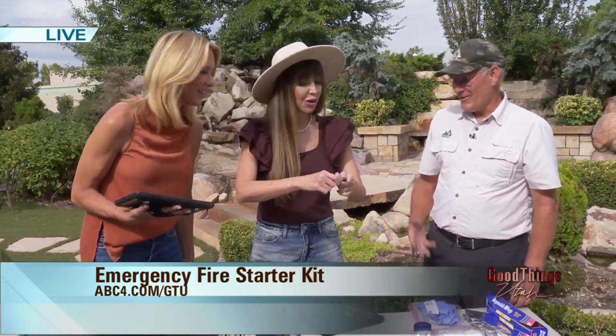You just taught me how to make a spark. Now we're going to turn that into a fire in just a few minutes. Where there's a spark, there's a flame!